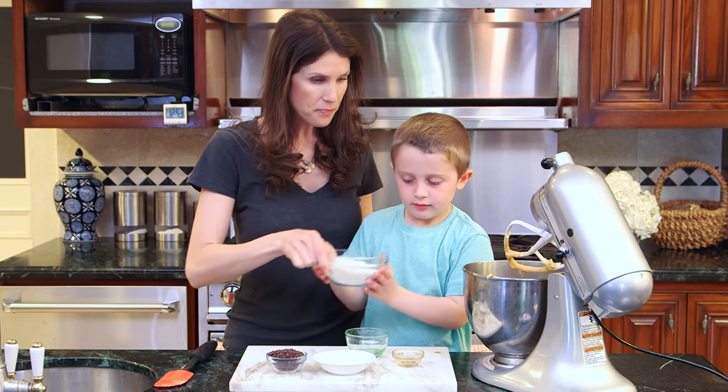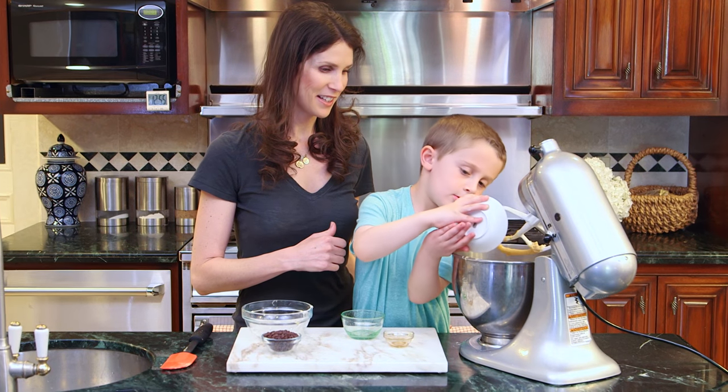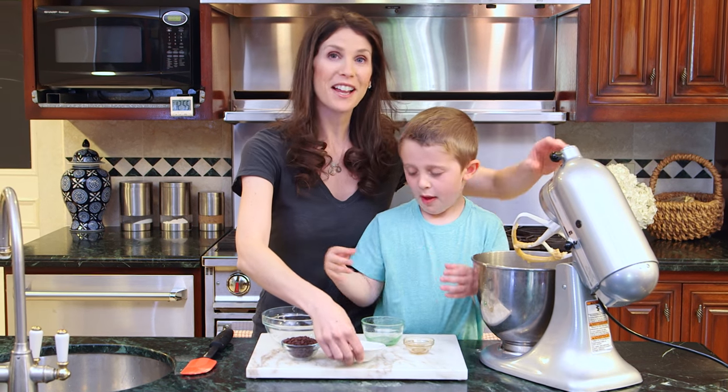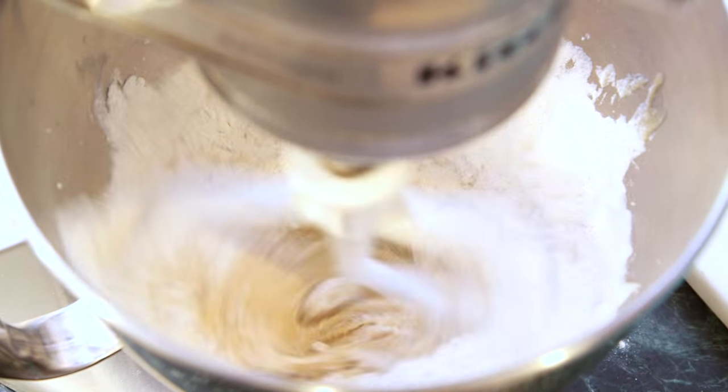Do you want to put that in there? Flour? Yep. And now we have our baking soda and salt. Now we'll close it up and give it another stir — very low so it doesn't splash. Let me turn it on really slow. Really good, buddy.